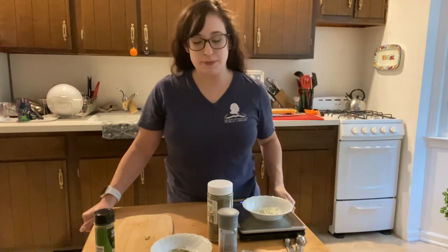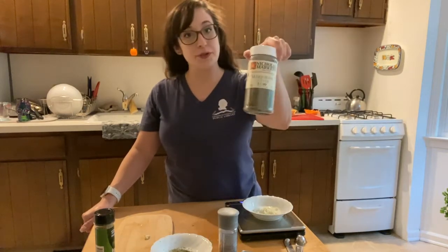Hey everyone, it's Alyssa here from my kitchen and it is time for our spice of the month. For September we have marjoram.